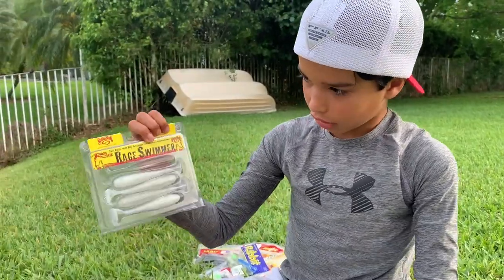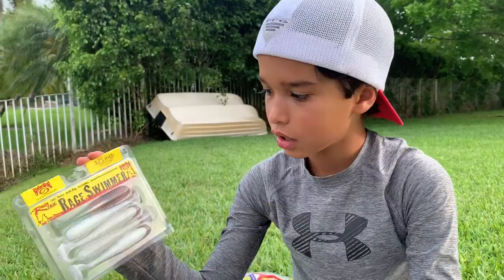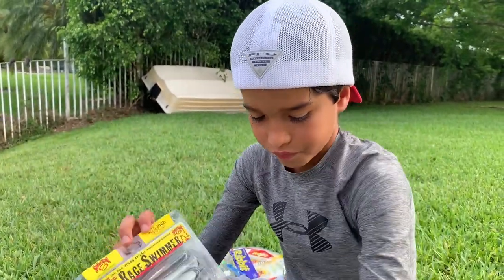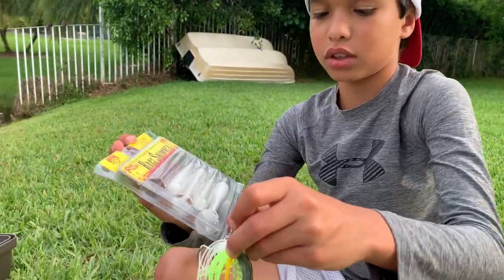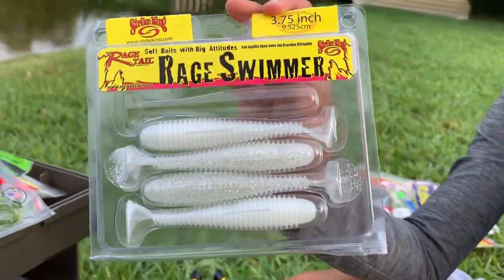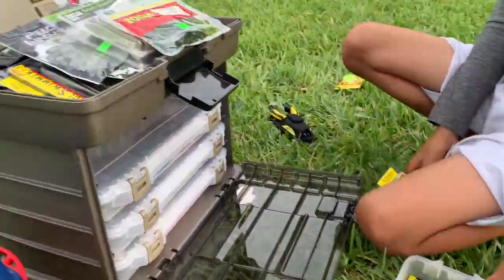Look at that — perfect match on the chatterbait. You could also put these on a Texas rig — I have another video coming for you guys probably next week on what a Texas rig is. You can put this on a trailer for a chatterbait, on a Texas rig, you can do anything with these.